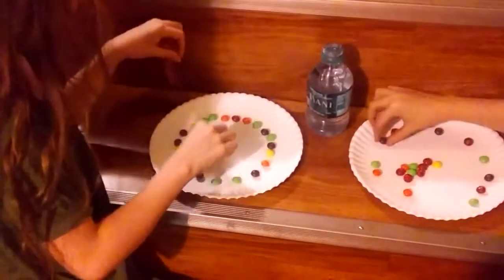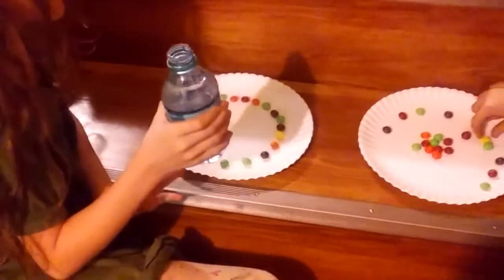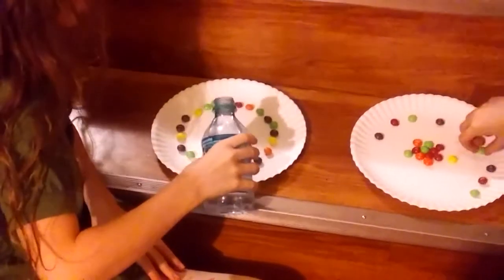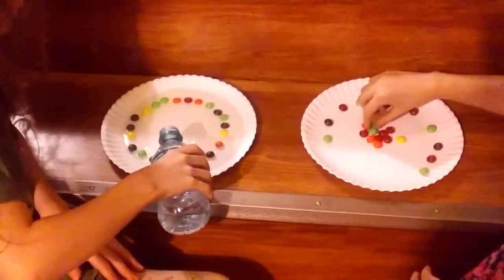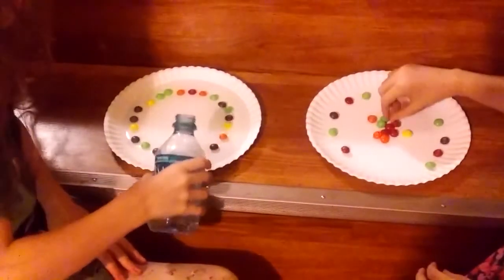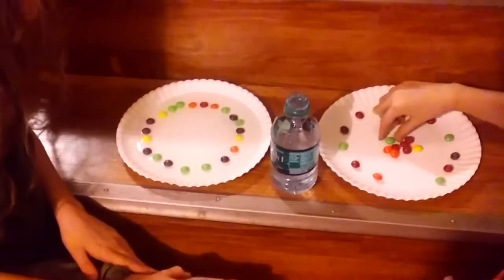Now what do you think will happen when we put water on the plate? JoJo, put the water on. What do you think is going to happen, Ellie? I don't know.